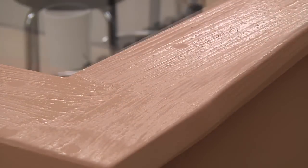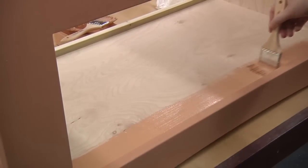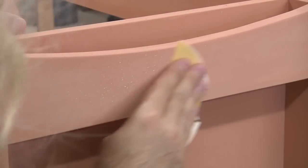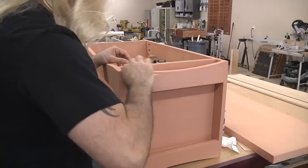As the paint dries it should take on a dull, chalky appearance. We're painting the entire case inside and out. After a few hours the first coat can be sanded — Nicole's a champ and she doesn't mind getting her hands dirty.